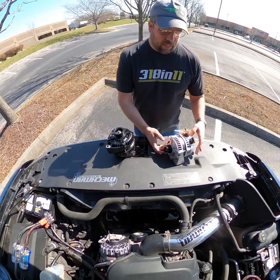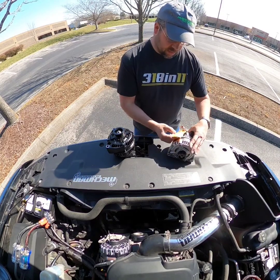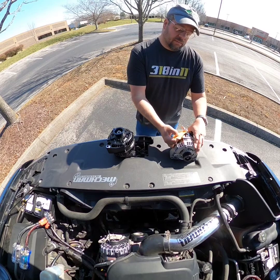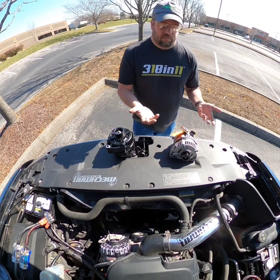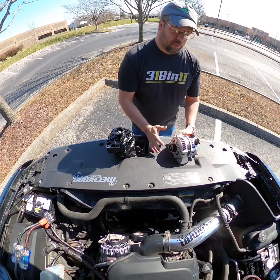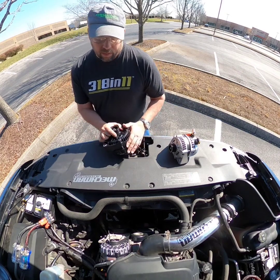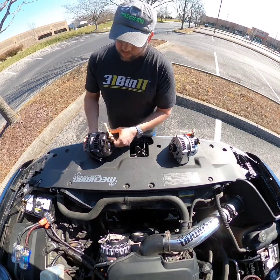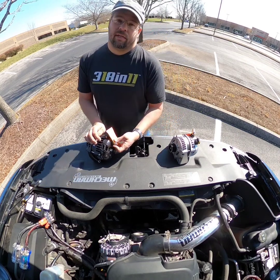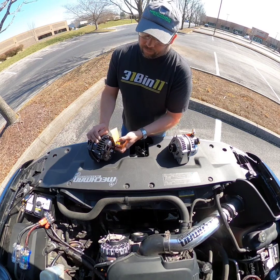This one we list as a 240 amp unit. The dyno tag on it is showing 255 amps, and at industry standard idle we've got it right at 119 to 120 amps. So you're getting 120 amps at idle from this thing — that's more than what came factory on this truck at max effort. It's a solid performer.